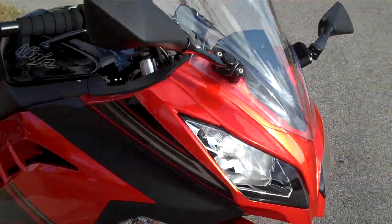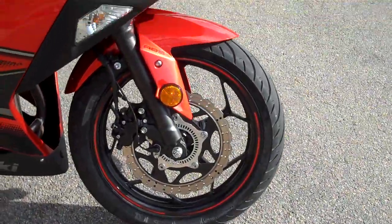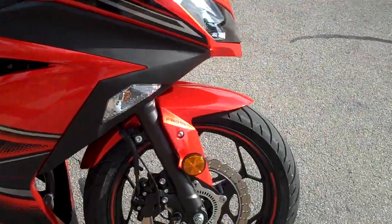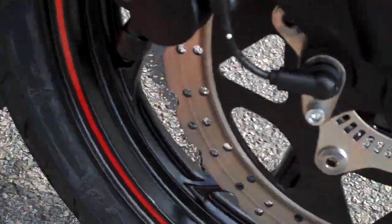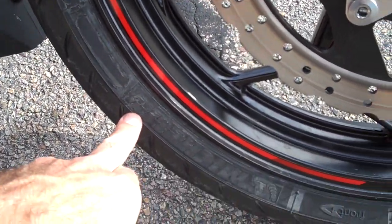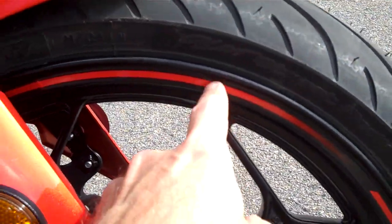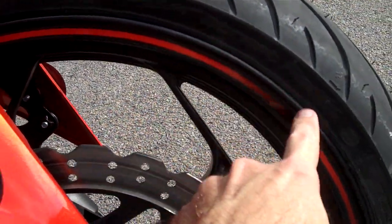Very, very impressed with it. Took it out for a spin last night. I need to sit down with a pen and fill the writing in on the tyres. Hopefully you can see it — it says along here it's a Michelin Pilot Street Radial.